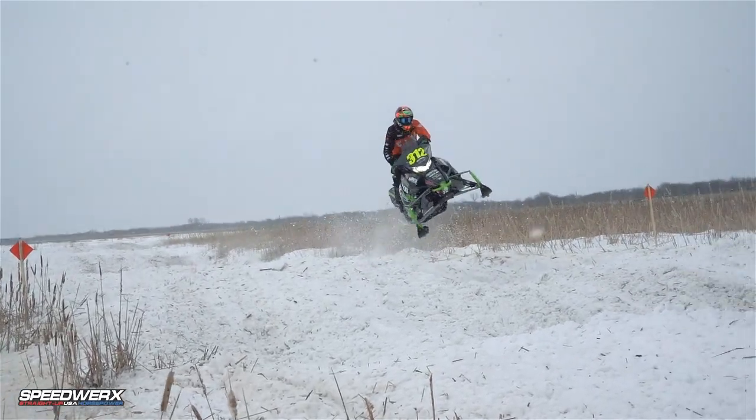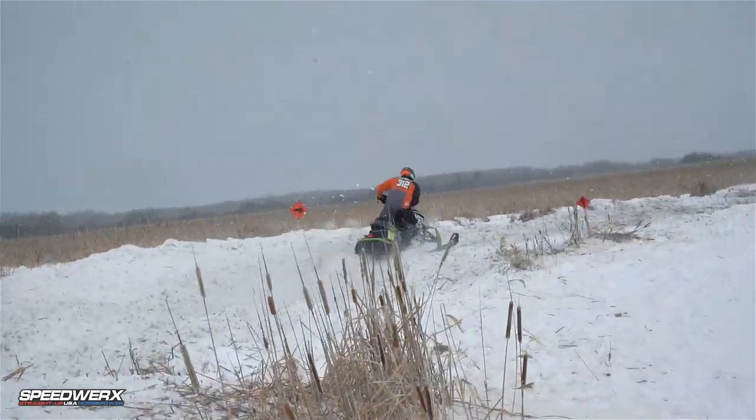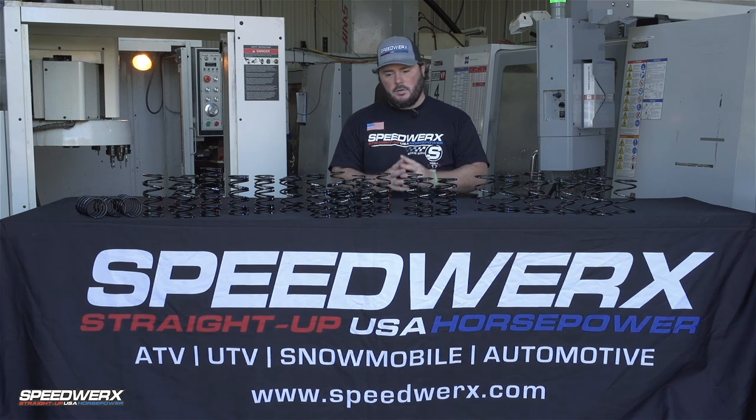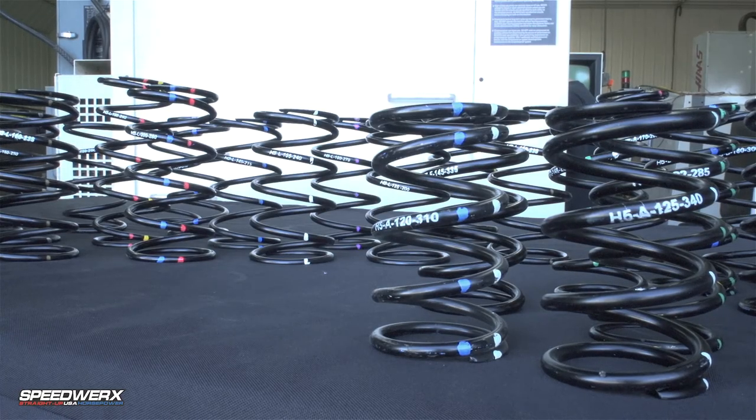The H5 alloy spring is going to last much longer, it's much stronger, and it's the only spring on the market with a warranty. Speedworks has been using this alloy since 2008 — well over 10 years — and we introduced it to the market to replace the titanium line. We were using titanium springs back in the day; great springs, just super expensive.